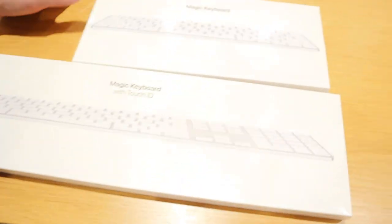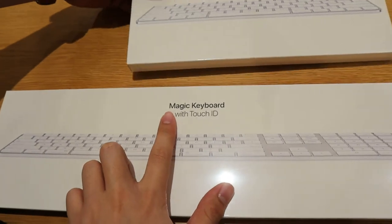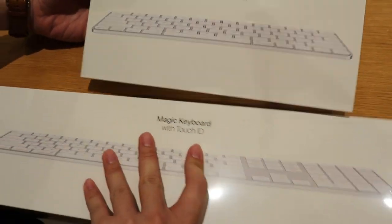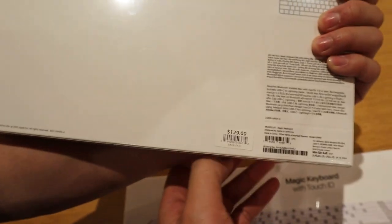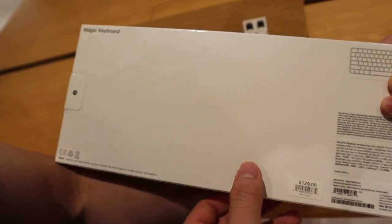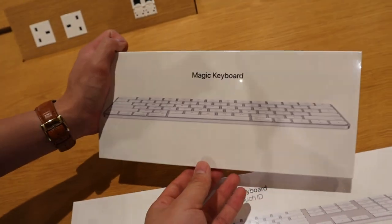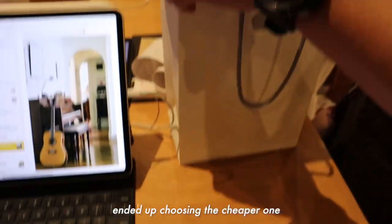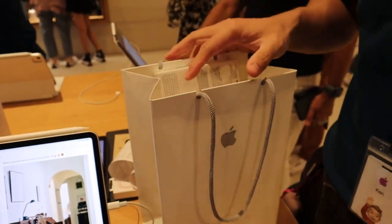So we're now at the Apple store and I'm debating between these two. It's either the Apple Magic Keyboard with Touch ID and the numeric keypad or the one without. The first one comes at a more premium price at $239, while the second one is only $129. Most likely I'll still go for the cheaper option though because I want to save some money. The staff reminded me that two weeks from today, I can either exchange or refund this at any Apple store.